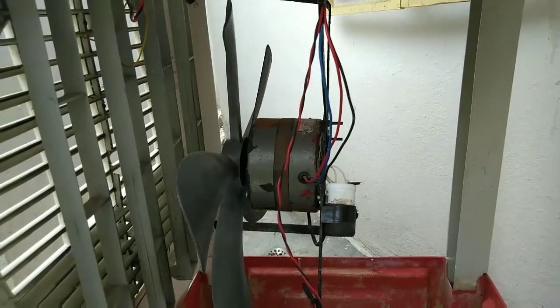Hello friends, welcome to the Sharath Multi-Works. My name is Sharath. In this video we will check out the replacement of the cooler motor, step by step. Let's check out the video friends.